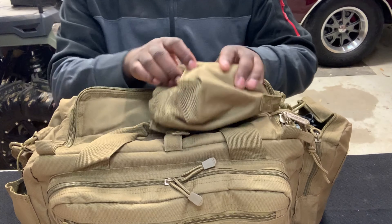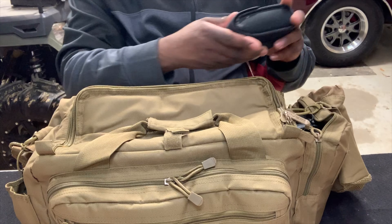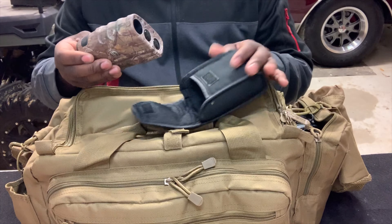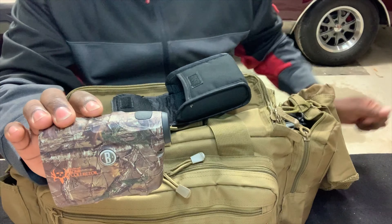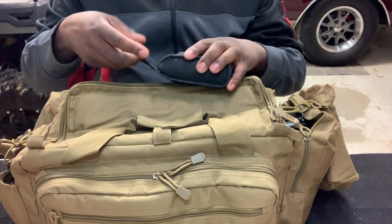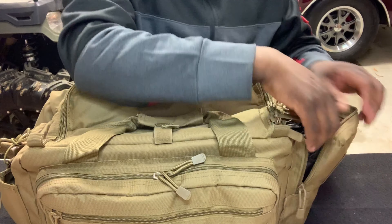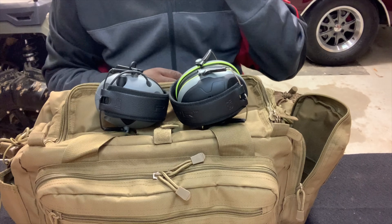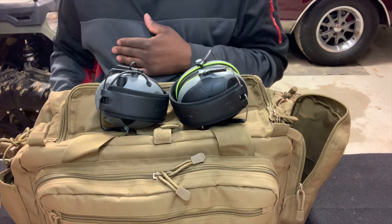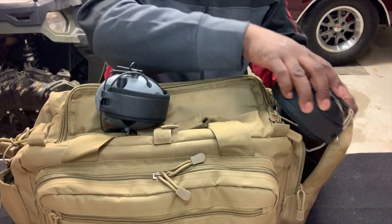Over here on the side there's a little hanging pouch. I keep a rangefinder in it — it's a Bushnell Bone Collector rangefinder. I keep that on the side in the hanging pouch. In the pocket right next to it I keep my hearing protection. I have two sets of hearing protection for my wife and myself — she goes to the range a lot with me.